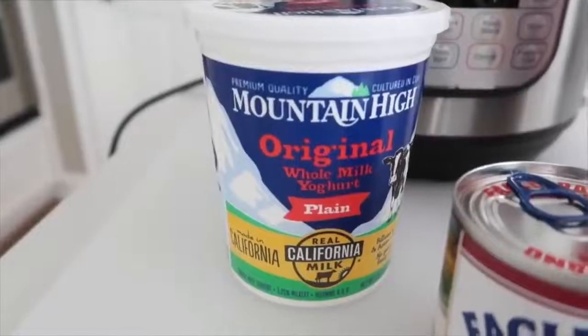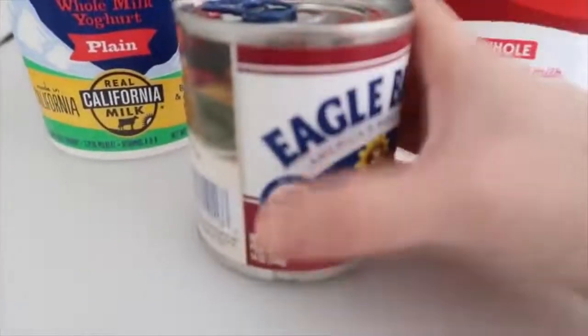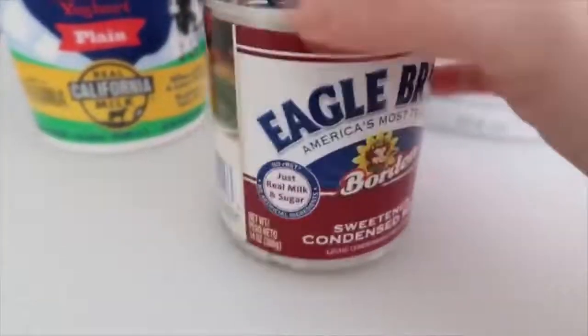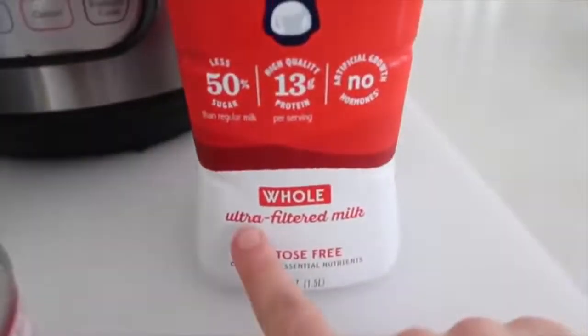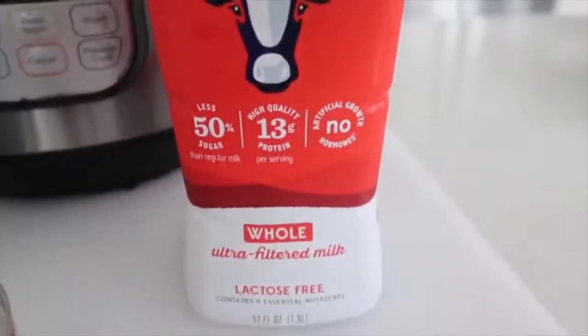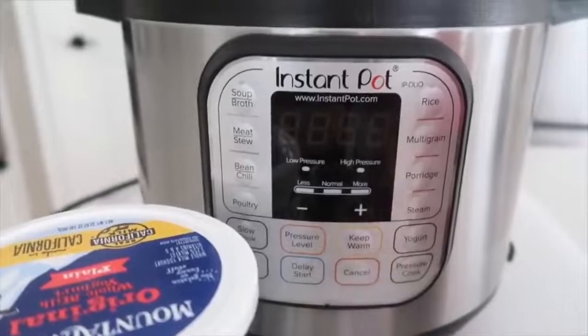Here's what you need for the yogurt recipe: two tablespoons of plain yogurt, 14 ounces of sweetened condensed milk — you don't have to add this, you can just do yogurt and milk, but it gives it a little more flavor — and Fair Life whole extra filtered milk, a half gallon. The extra filtered is very important. Then you need an Instant Pot that has a yogurt function. That's all you need for this recipe.